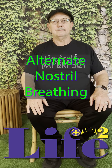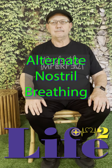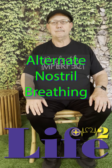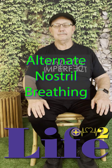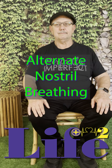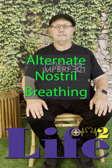Here we're going to show you how to do alternate nostril breathing. Almost every exercise and meditation, I want you to find your breath, find that easy place, easily focus on your breath, and you can find your center.